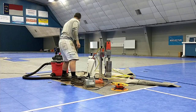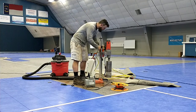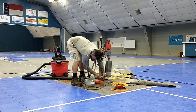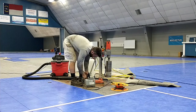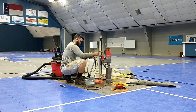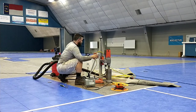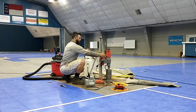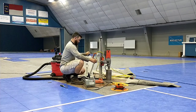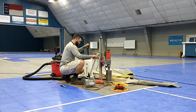We're way out of level — we've got to fix that.